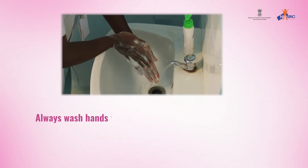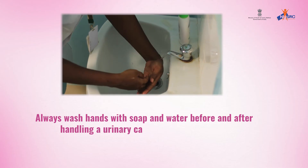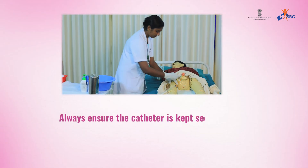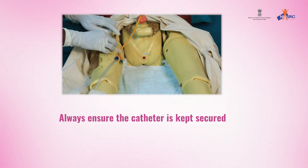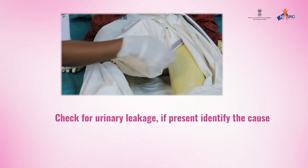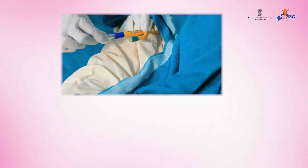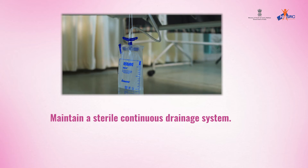Points to remember: Always wash hands with soap and water before and after handling a urinary catheter and uro bag. Always ensure the catheter is kept secure to prevent irritation of the urethra. Check for urinary leakage; if present, identify the cause and manage appropriately. Maintain a sterile continuous drainage system.